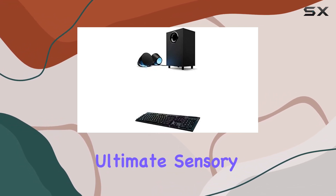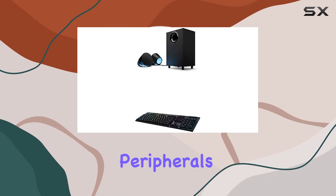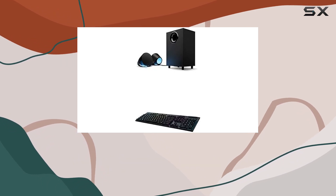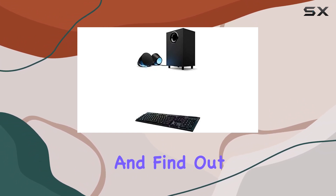Whether you're a gamer seeking the ultimate sensory experience or a tech enthusiast craving cutting-edge peripherals, the Logitech G560 and G915 bundle is a formidable combination that brings your gaming setup to life. Are they worth the investment? Let's dive into the details and find out.